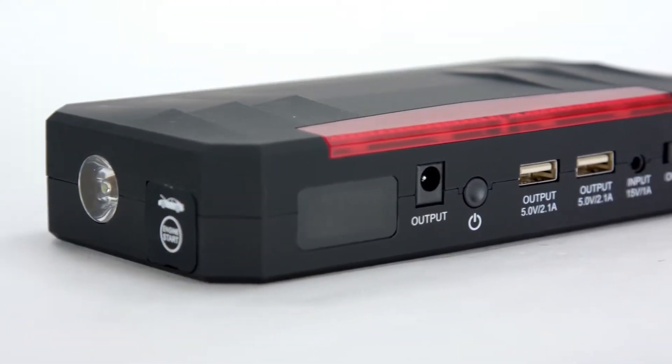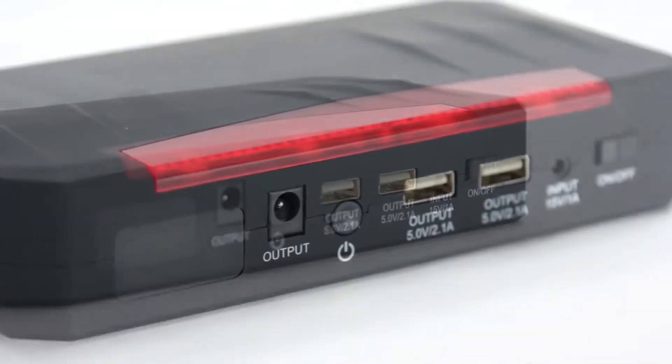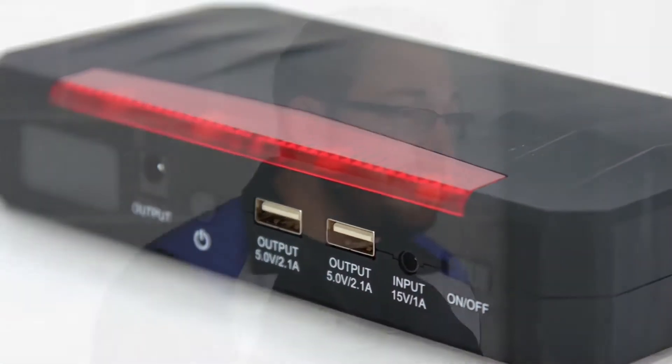Moving on to the next model, we've got the 21,000 milliamp model. Both share a lot of similarities but the main difference between them is their capacity. This model is capable of producing up to 750 starting amps. You can use this thing on large V8 engines, boats, RVs, and even diesel engines with no issues getting them cranked over.